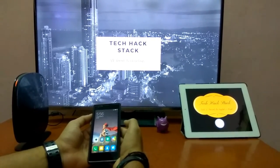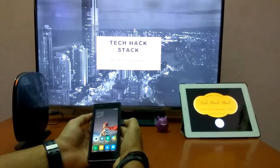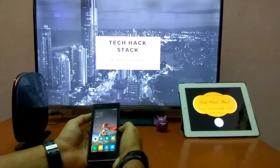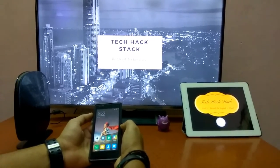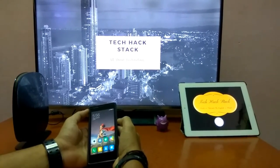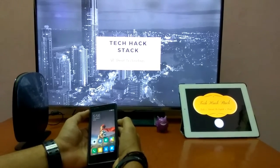Let me tell you something about the WPS button. This is known as WiFi Protected Setup Button. When we forget the password of the router or we do not remember it, we need to press a button on the WiFi router which is the WPS button, and we can connect to the router with a push of a button.